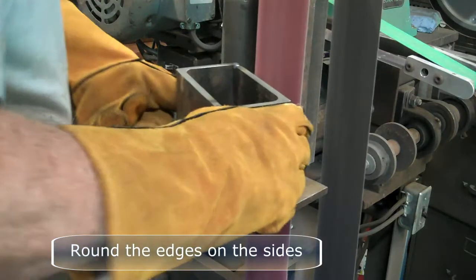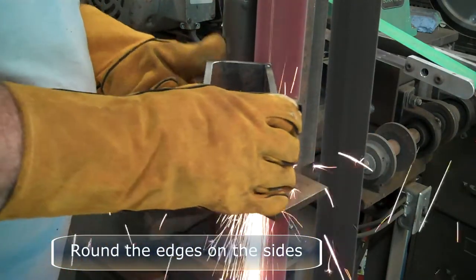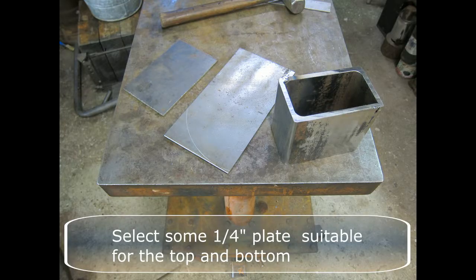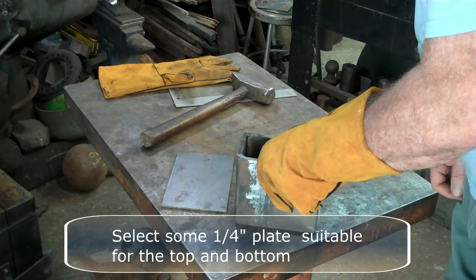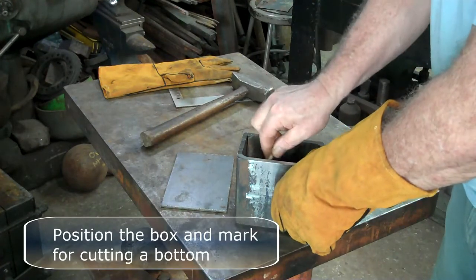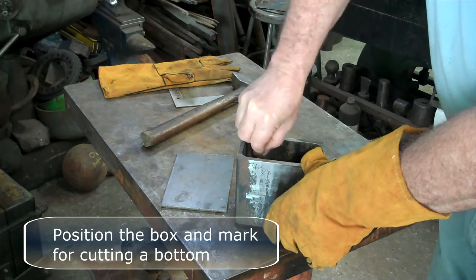Round the edges on the sides of the muffler — this is aesthetic. Select some quarter-inch plate suitable for the top and the bottom. Position the box and mark for cutting a bottom.